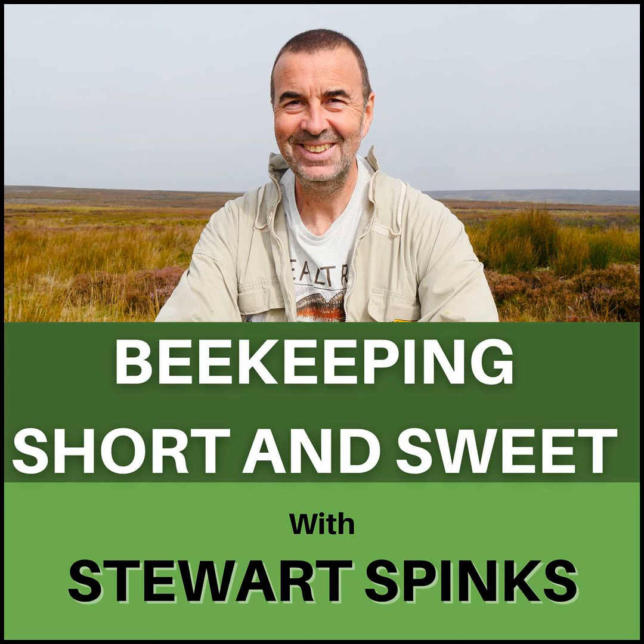Before we get started, I have to say what a scorching week we've had. We've been hit with another mini heatwave here in the UK, with the hottest ever recorded August bank holiday temperatures of around 33 degrees centigrade. So much for my prediction a few podcasts ago that we'd had the last of this year's heatwaves. Best I stick to beekeeping and not weather forecasting.